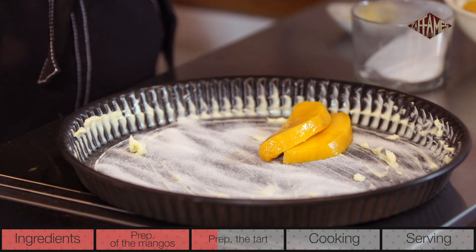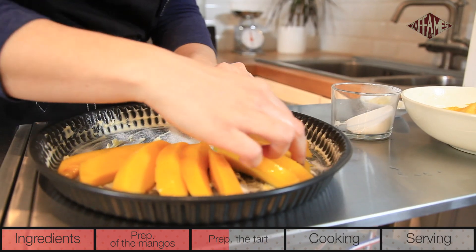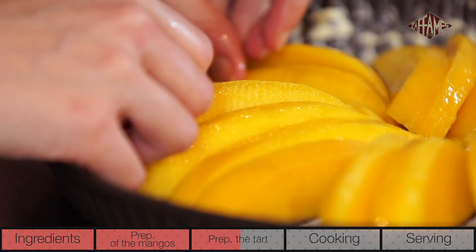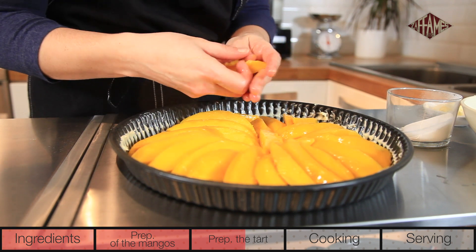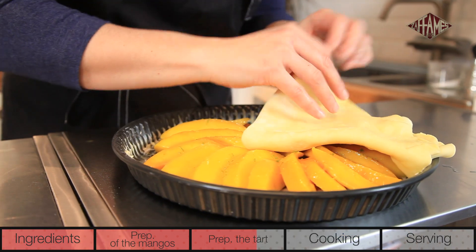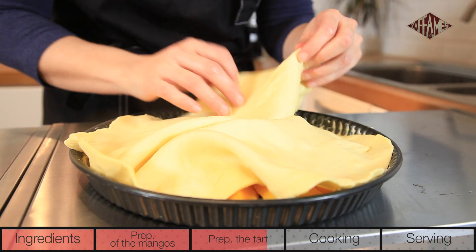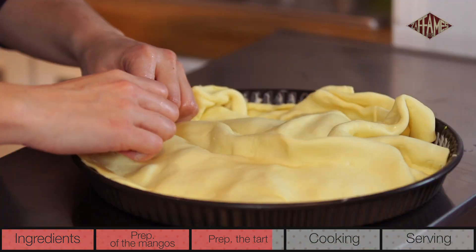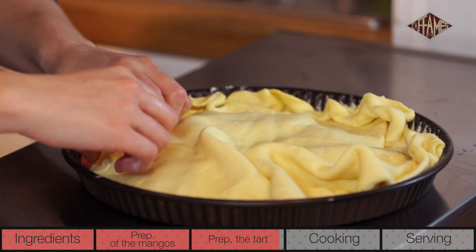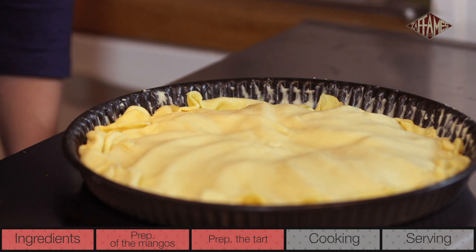Lay the mangoes out in a nice rosette pattern. This isn't the easiest part, but do the best you can — as long as it tastes good. Sprinkle the rest of the sugar over it, then finish with the pastry crust. Cover the fruit and roll the edges in between the pan and the fruit.